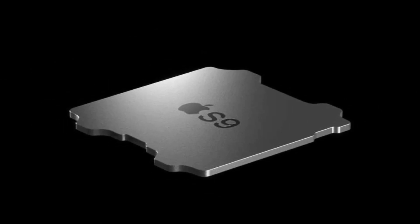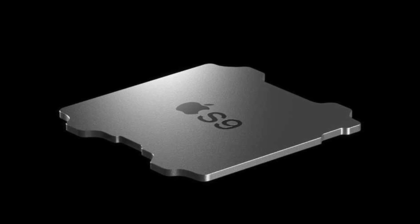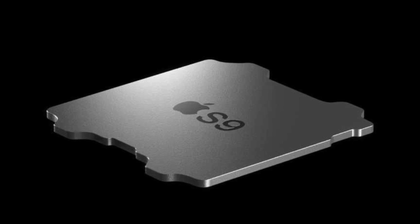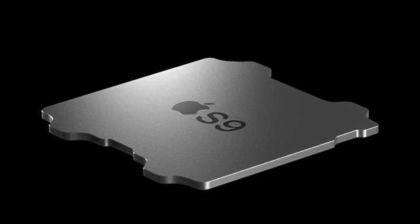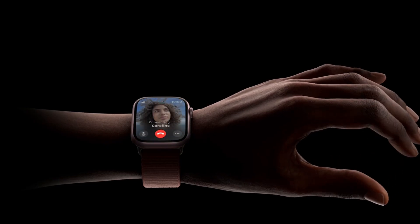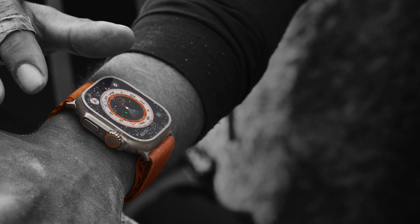The Ultra 2 features the all-new faster S9 SIP chipset. This new dual-core CPU incorporates 5.6 billion transistors, which is a significant improvement from the previous generation. The S9 chipset with a new four-core neural engine has enabled improved machine learning capabilities, introducing features like double tap and on-device Siri functions, which improve gestures for interaction and provide useful enhancements for user convenience.